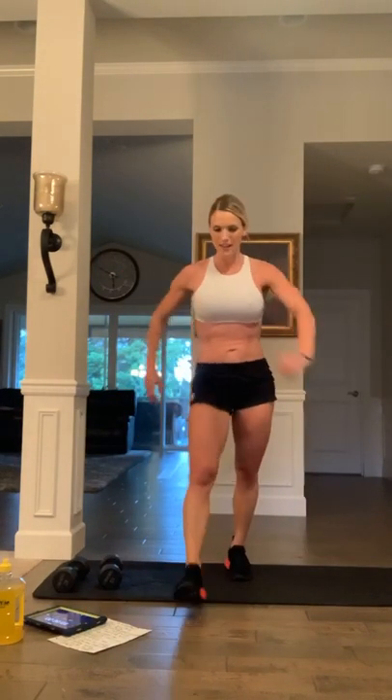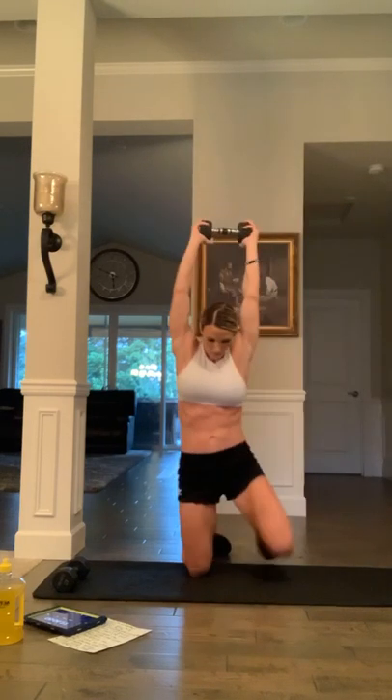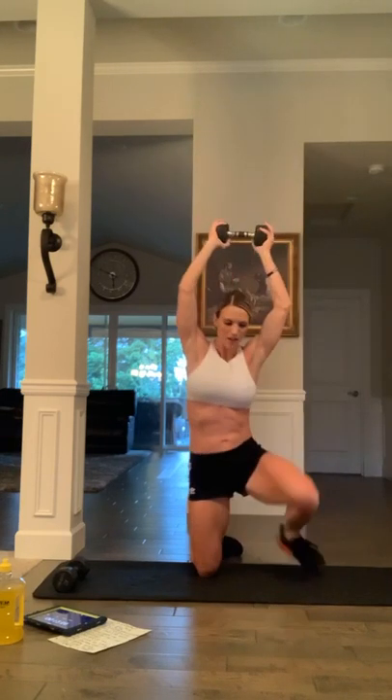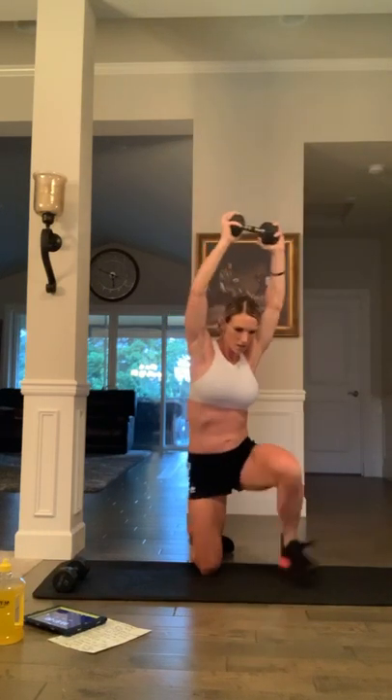Dumbbell overhead — ready? If you need a second, take a little longer, catch your breath, let your heart rate come back down, then jump back in with us. Three, two, one, and go — 20 seconds. Press it, come on, breathe, push. Eight seconds left: six, five, four, three, two, one.